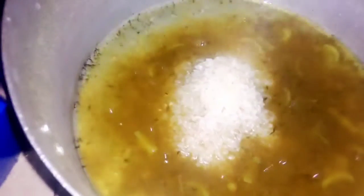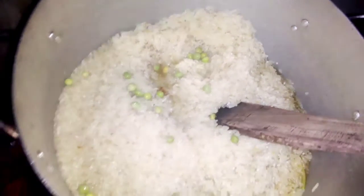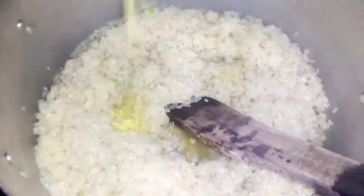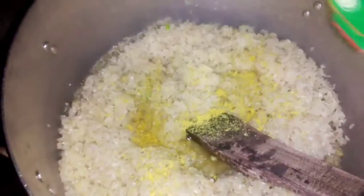We're going to add the washed rice into the meat stock — either the water you used in boiling your meat, chicken, or any stock of your choice. I'm using the meat stock. Then add the green peas, because you want to actually soften the green peas by steaming them together with the stock.